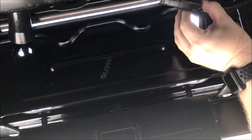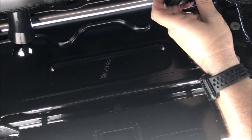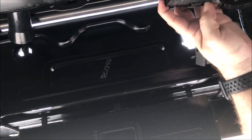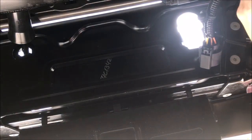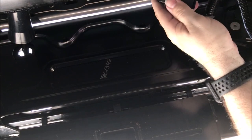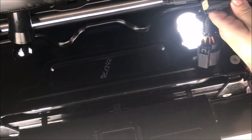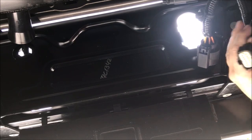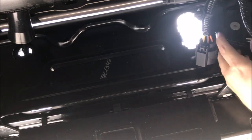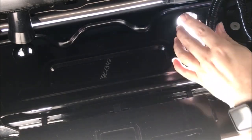You just pull on it, push it in, and it comes right off. There is the trailer connector and there's the other one. Now I go ahead and install the new connector.